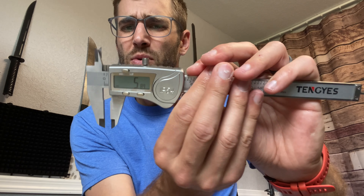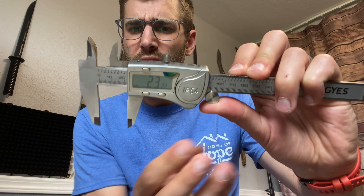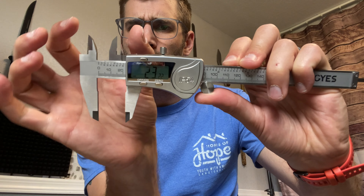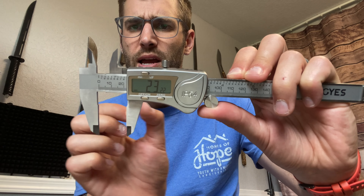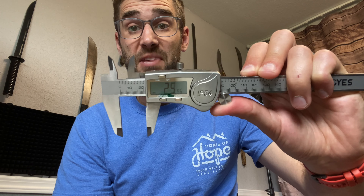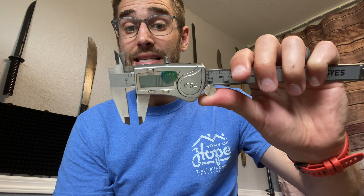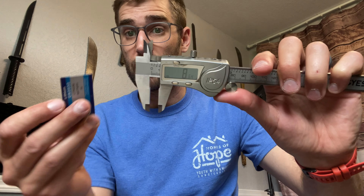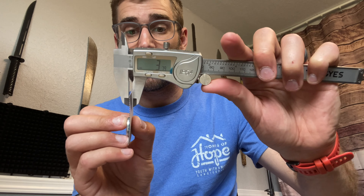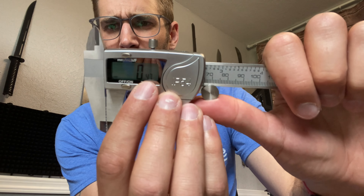So that's a down and dirty demonstration of this thing. Of course you can measure the internal width here or the external width up here — those correspond with these down here. Overall it works for my particular uses. It's very accurate and easy to zero out. For example, I wanted to see the width of this cardboard — I would do that, at which point the width is 0.47 millimeters, and I could just click zero right there.